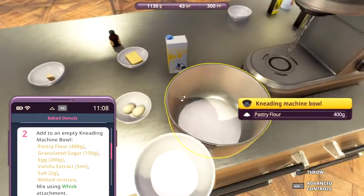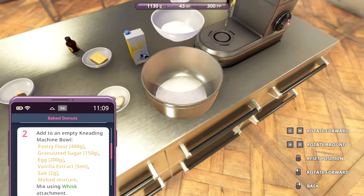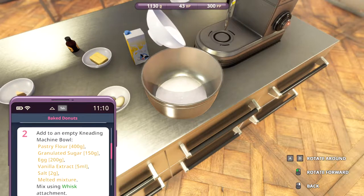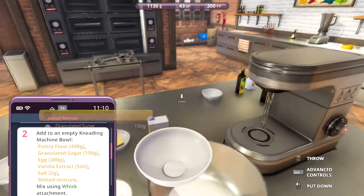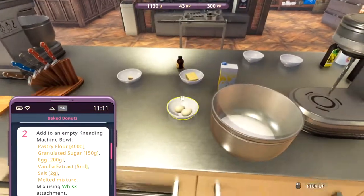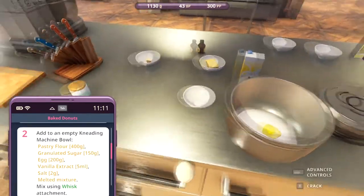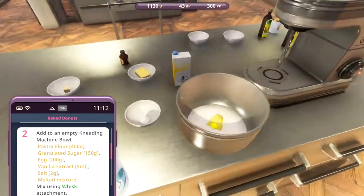And 150 grams granulated sugar. Let's get that in there, nice and easy. There we go, 150 grams. The egg - let's crack it and put it in there. The salt, two grams.